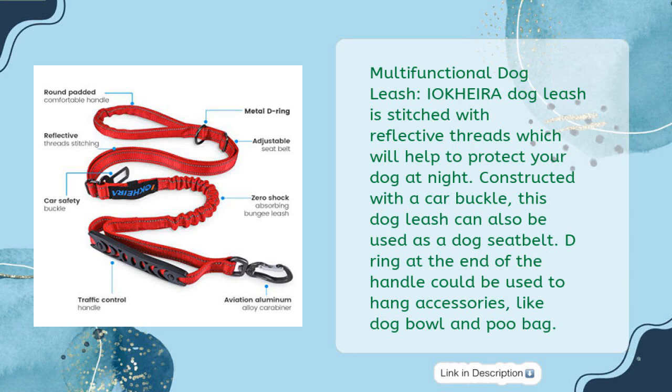The IOKHEIR A Dog Leash is stitched with reflective threads which will help to protect your dog at night. Constructed with a car buckle, this dog leash can also be used as a dog seatbelt. The D-ring at the end of the handle can be used to hang accessories like a dog bowl and poo bag.